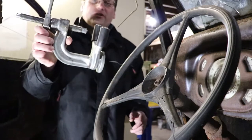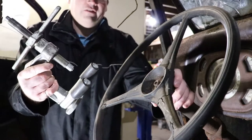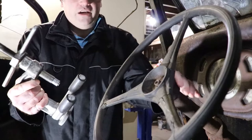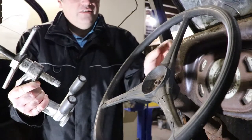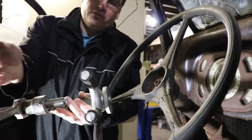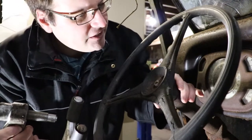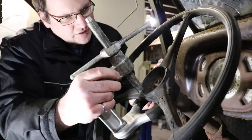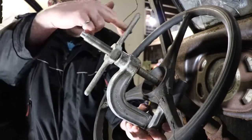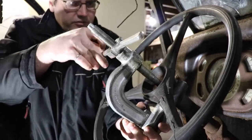So this is the puller here. It has a foot that goes around the back of the wheel. I tried to tap it off with a hammer but it was just damaging the bakelite and I didn't want to do any more damage. So I stopped. There are different adapters you can put on here, and this is a keyed shaft. So hopefully without using any heat we can just remove this.